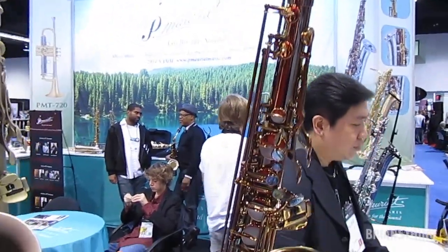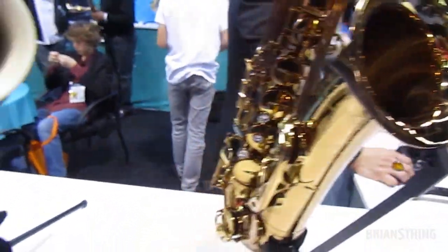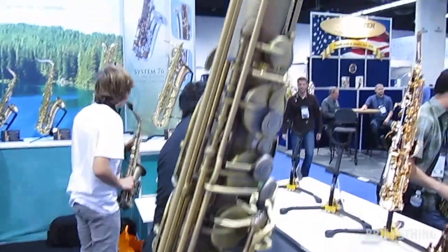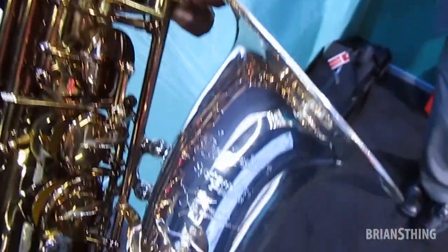For me, it's more or less a Stradivarius saxophone. It's the best instrument that I've ever played. Completely responsive in every aspect. Sonically, the feel, the tone, the projection, the output — it's indescribable.